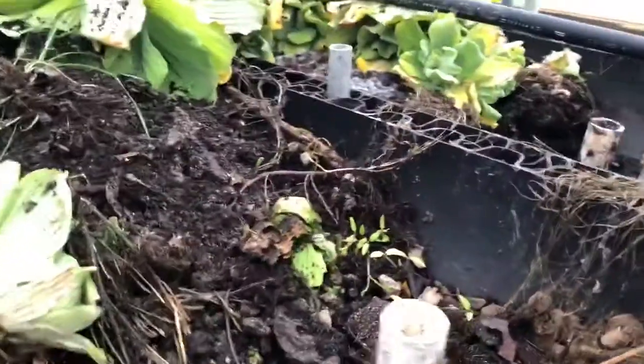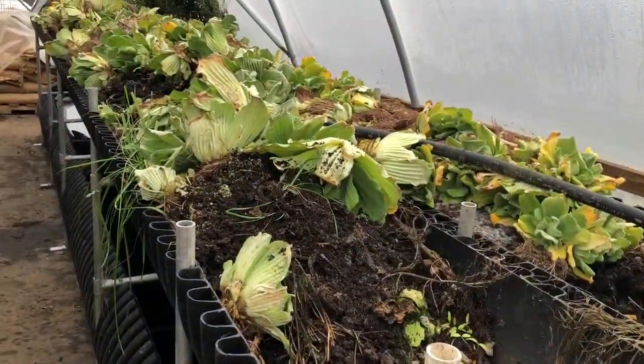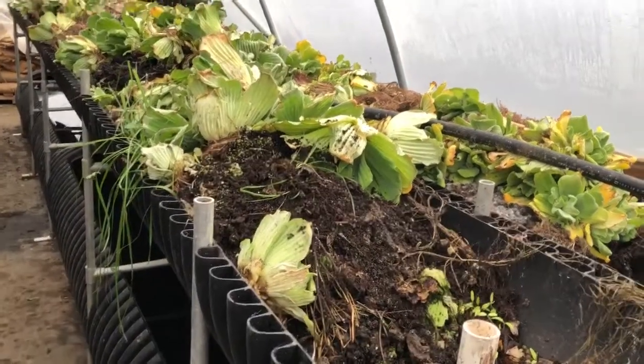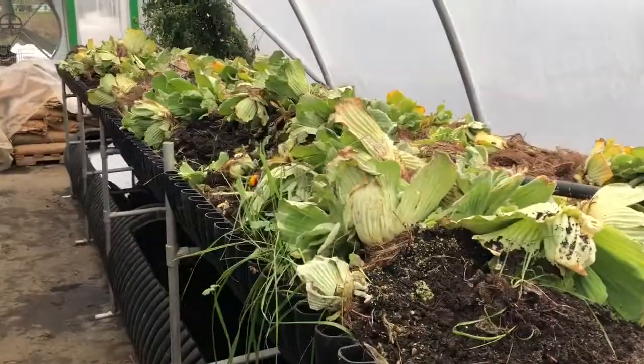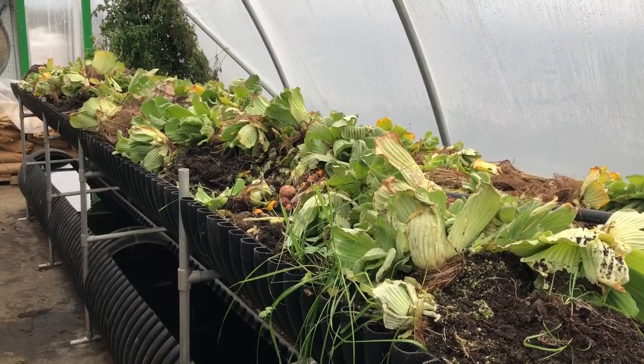We have so many worms in here that they deserve to also be harvested and reused, or used in the amendments that we create from harvesting the earth.